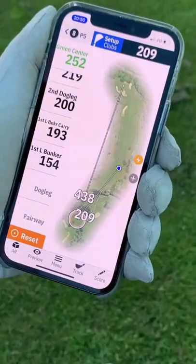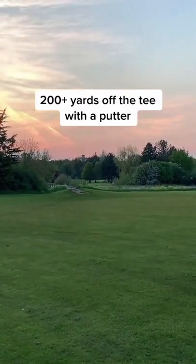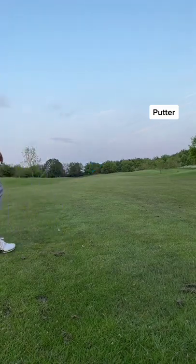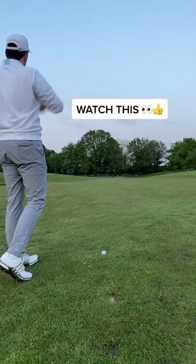Just to show you how far this went — I'm 209 yards away from the tee box. Second shot, it's a great strike, a low stinger straight down the middle of the fairway.